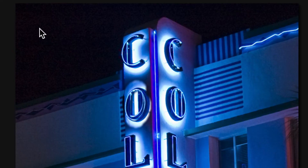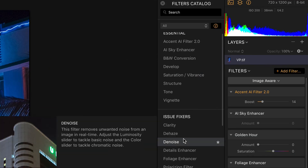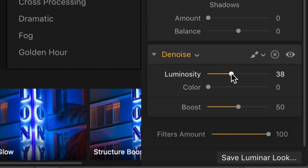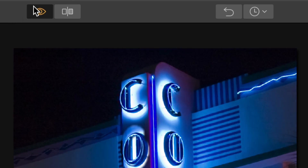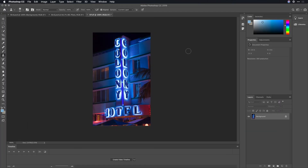What I noticed is that those details are creating a little bit of noise in the sky, so we'll go ahead and come down to Issue Fixer, choose Denoise, and it's easy to pull down the noise in the luminosity and color channels for a nice clean image. There's the before and the after — we have a nice overall pop and lift. Once I click Apply, the photo is updated and it's ready to use.